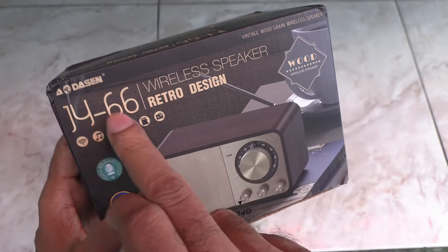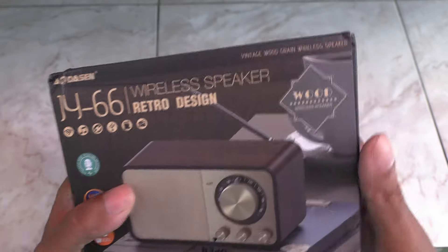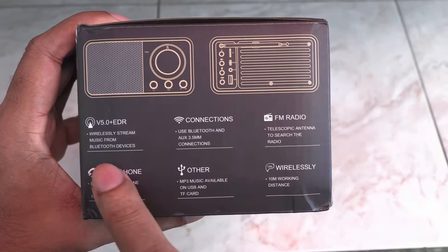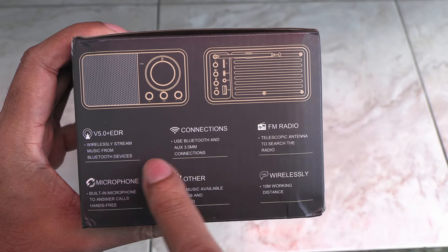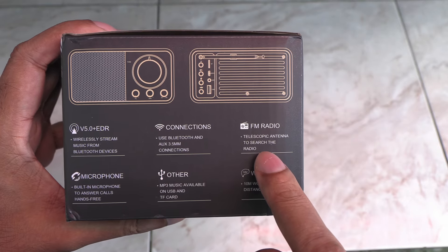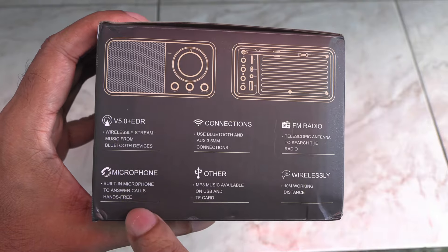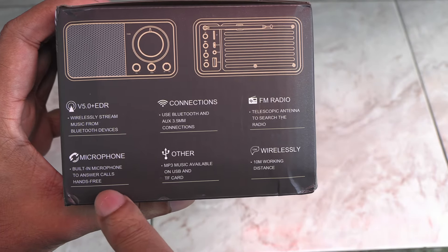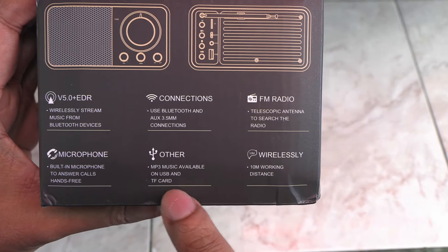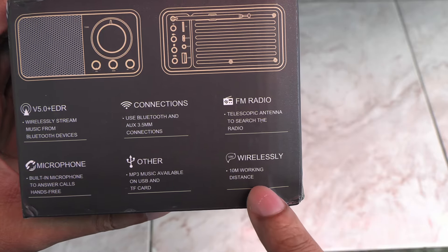This is the JY66 from a Chinese company called Dassen. It's got that vintage vibe and a wooden outer shell. It has Bluetooth and a 3.5mm auxiliary connector, FM radio with a telescopic antenna, a built-in mic, and can play MP3s from a USB stick or SD card. I don't need all that — I just bought this for the FM radio and the retro style.